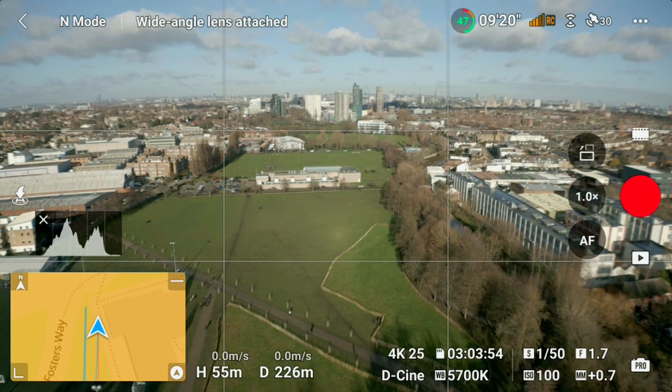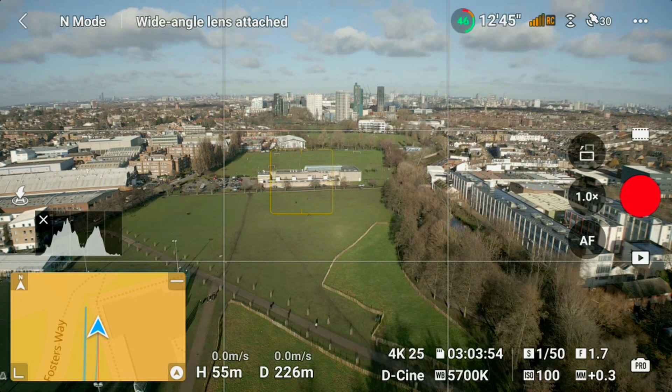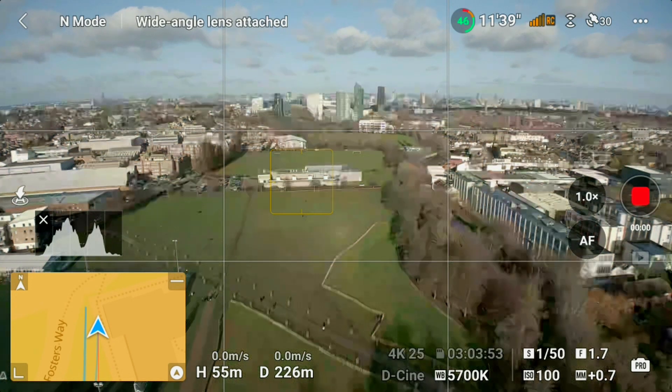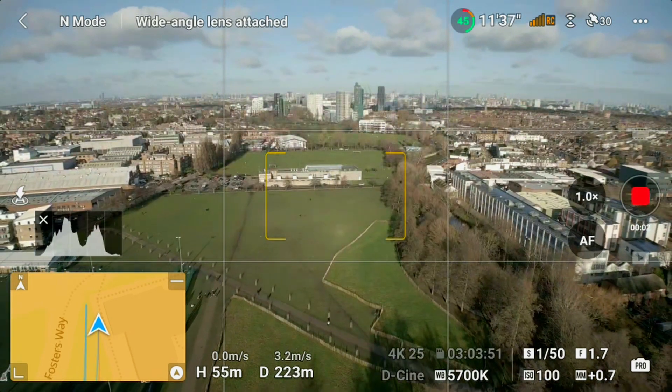I reached out to Freewell and told them about this problem and they said the issue is not the lens adapters but a design flaw on the DJI Mini 3 Pro lens itself. To compensate for this, what you need to do is tap on the screen of the RC controller on whatever it is that you want the drone to focus on, and it will fix this issue and your footage will be sharp.